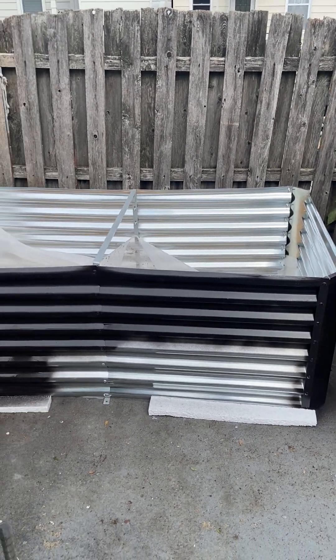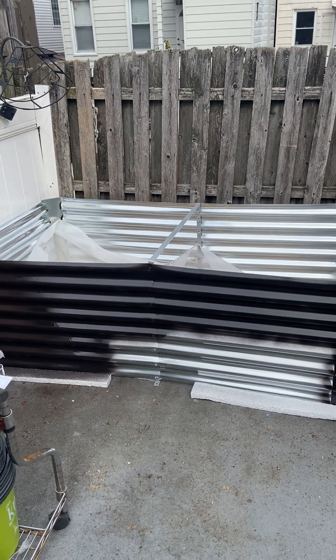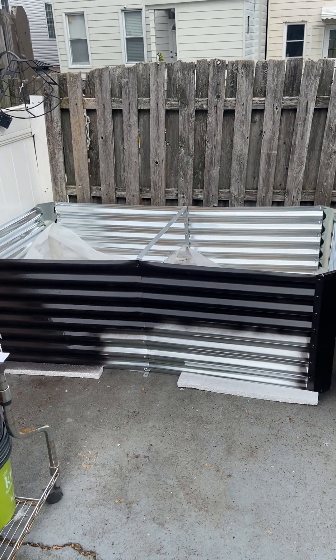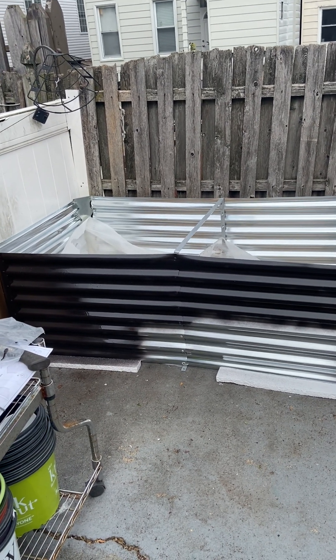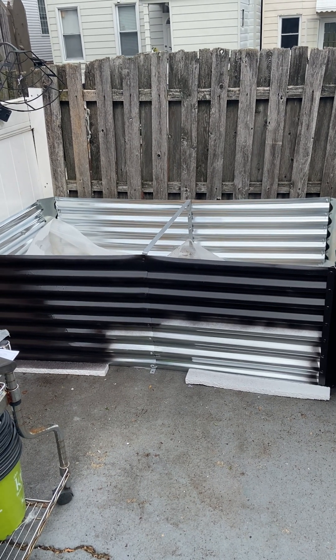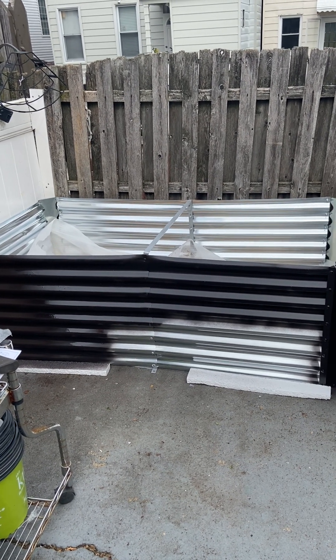Again, I bought these on Amazon — they were a little over $100 a piece. For the quality, I think next time I'll probably go with a different brand. But thank you for watching, and I'll see you in the next video.